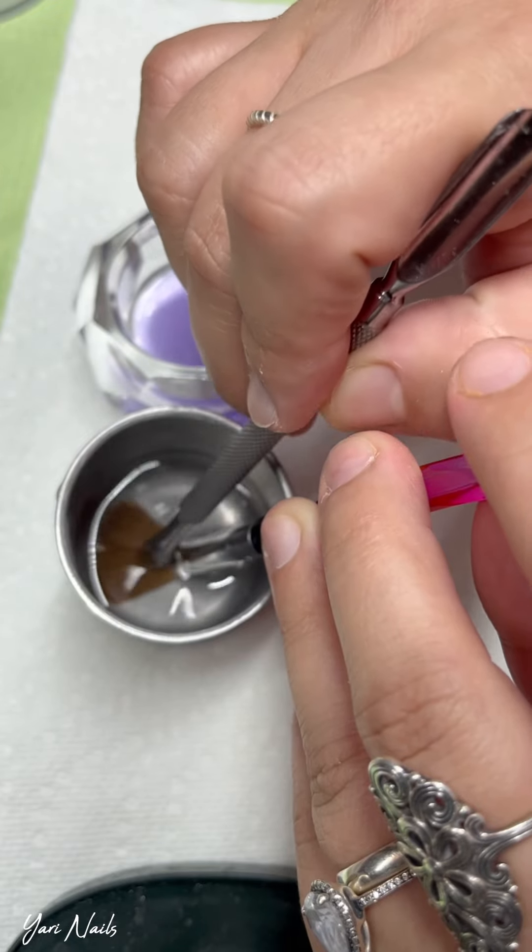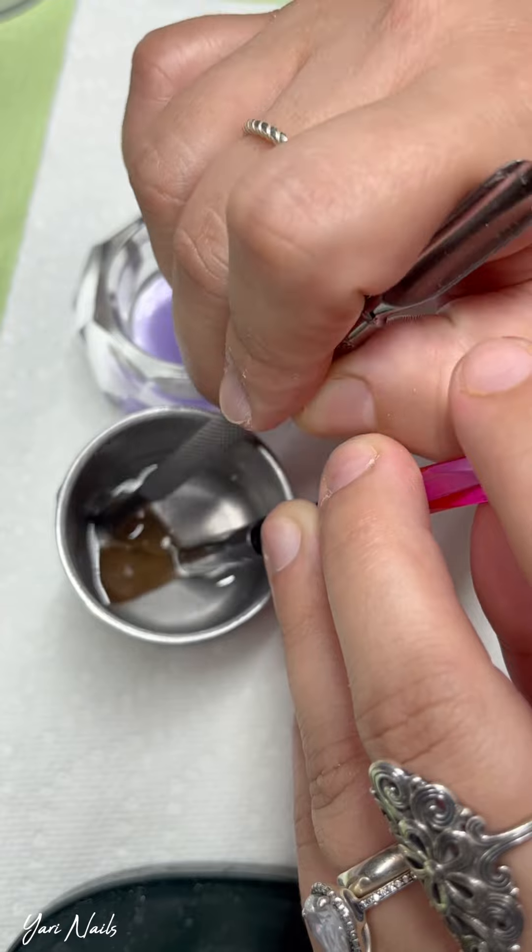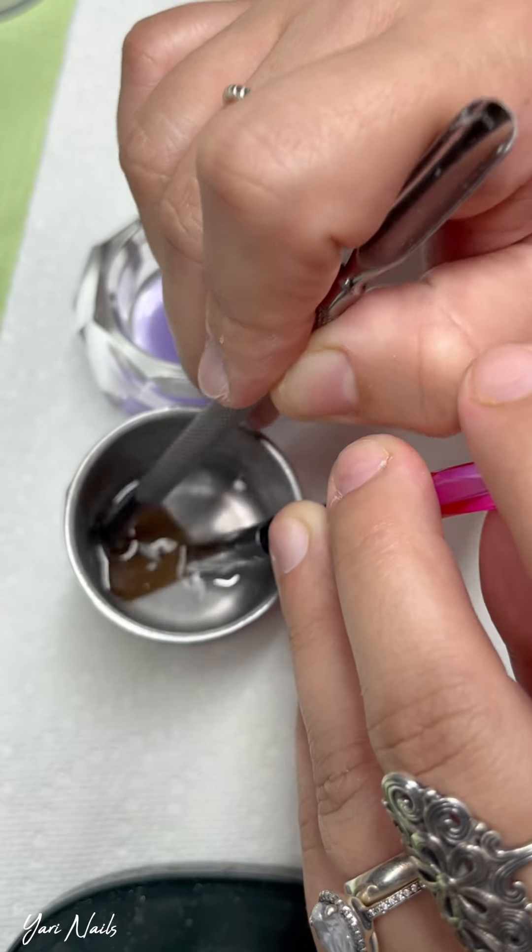In the other dappin dish — en la otra vasijita cristalina — tengo monómero. I have monomer in the other dappin dish ready for my brush to go back in.